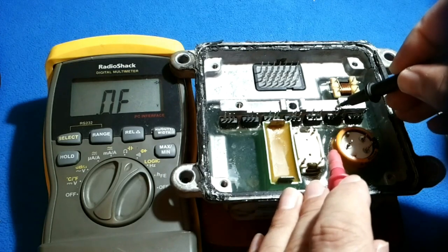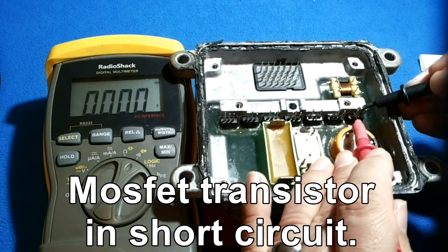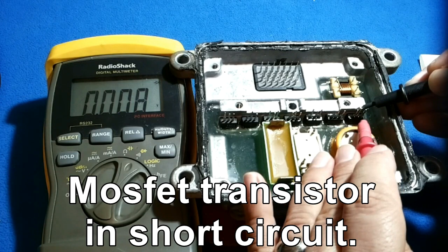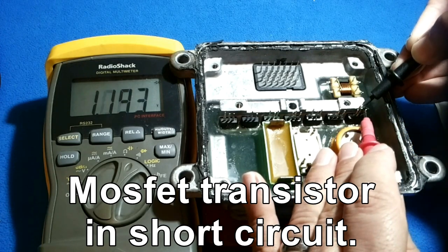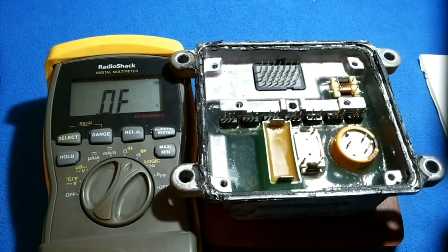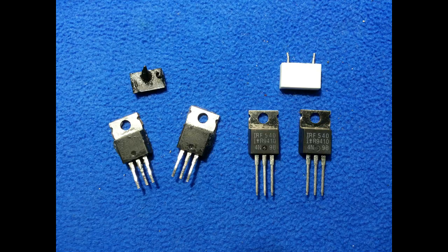This guy is a MOSFET. Surprise — look at this other guy. Zero. Almost zero. Everywhere. Doesn't matter where you want to try it. Everything is zero. It's zero, it's zero, it's zero, it's zero.